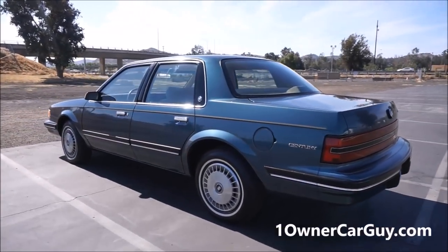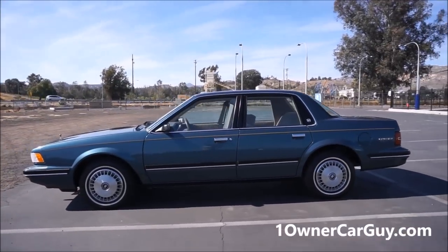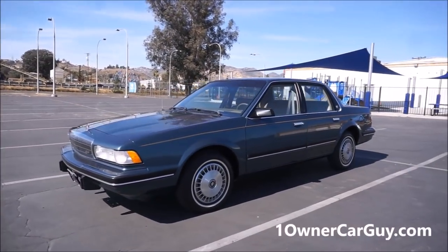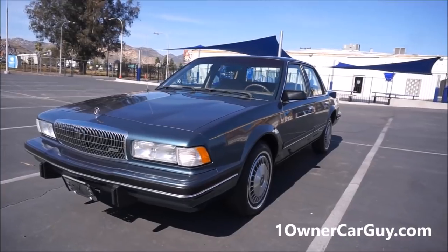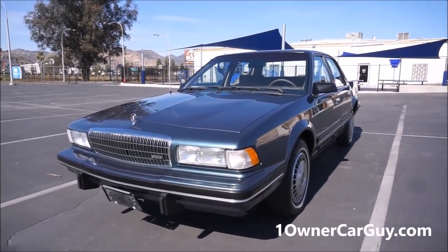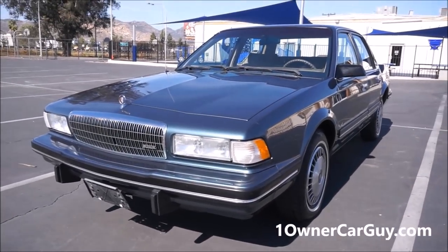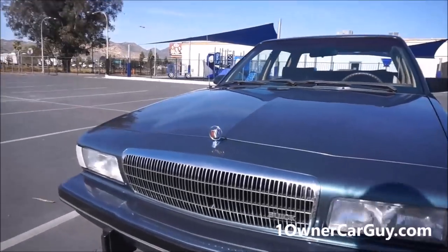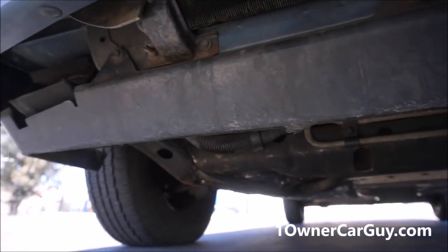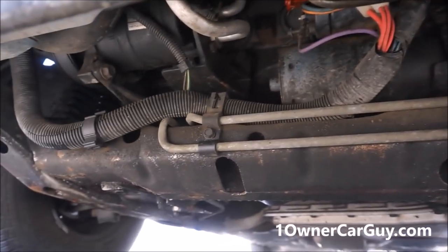I'm going to do a quick walk around and show you any up-close damage, dents, and dings — which there ain't much to talk about. It's a clean car. If you're interested you can call me at 406-546-8748, name's Nathan. Check out like 60-80 pictures on oneownercarguy.com. I'm going to show you underneath it first like I always do. Even got the front plate brackets still — those usually get knocked off. Even got the vinyl lip and everything underneath it, clean as can be.